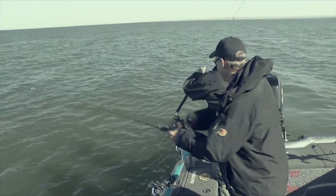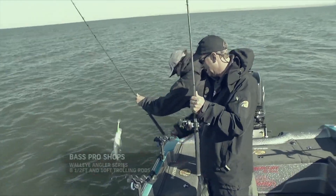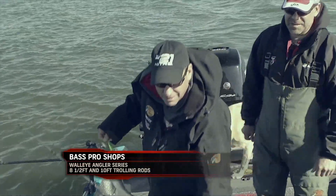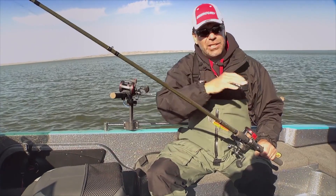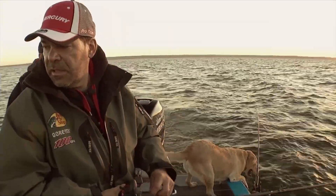You're going to want a fairly flexible rod. We're running two different rods — a 10-foot rod far out to the side and a shorter 8.5-foot rod inside — but all of them have a very flexible tip so that when a fish hits in this no-stretch situation, you have a little shock absorption.